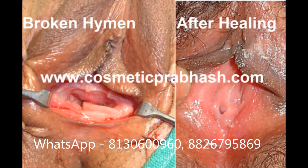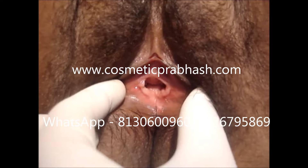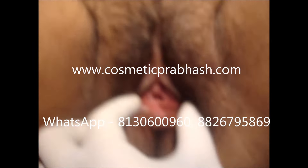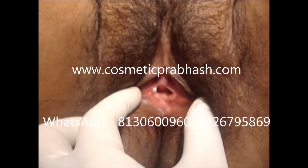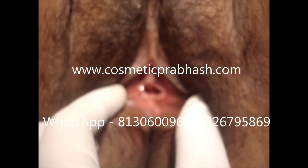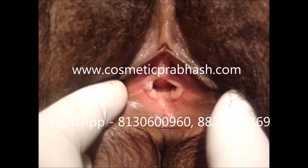عام طور پہ جو hymenoplasty یا hymen repair surgery کی جاتی ہے اس میں hymen کے tags کو fresh کر کے اور اسے suture کر دیا جاتا ہے۔ یہ عام طور پہ marriage سے 10-12 دن پہلے کیا جاتا ہے۔ جب penetration ہوتا ہے تو اس کے pressure سے وہ suture cut through ہوتا ہے اور تھوڑی سی bleeding ہو جاتی ہے۔ ان surgeries میں healing نہیں ہوتی، اس لئے یہ مجبوری ہوتی ہے کہ marriage سے 10-15 دن پہلے کرایا جائے۔ لمبے عرصے تک چھوڑنے کے بعد وہ sutures absorb ہو جاتے ہیں اور hymen کے fragments پھر سے الگ الگ ہو جاتے ہیں۔